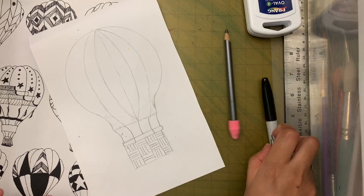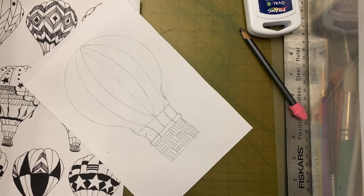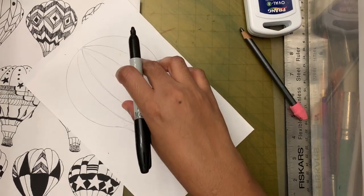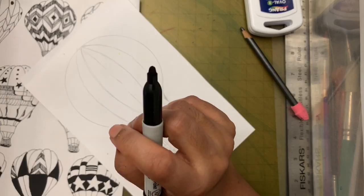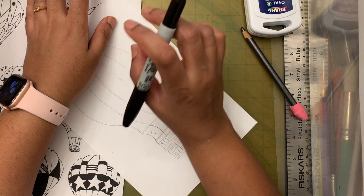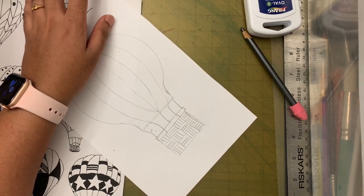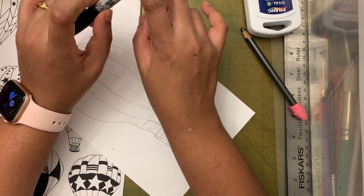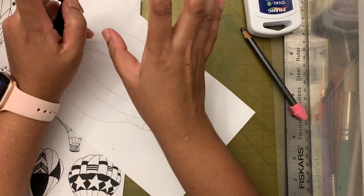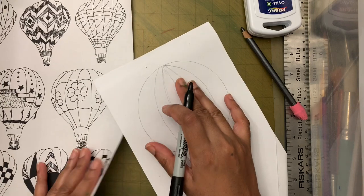Now let's trace the sections using a black permanent marker. If you don't have a black permanent marker, use a black crayon. Don't use the marker from the regular marker set because it's not permanent and the watercolors will bleed over it.